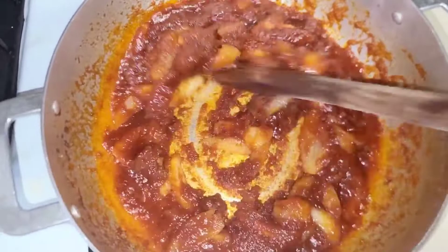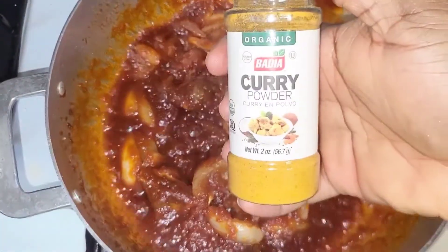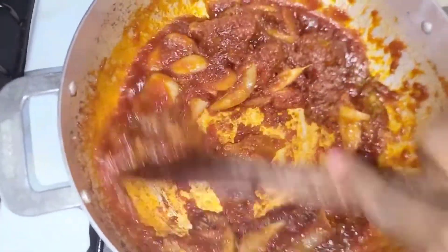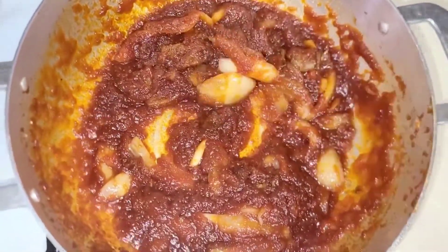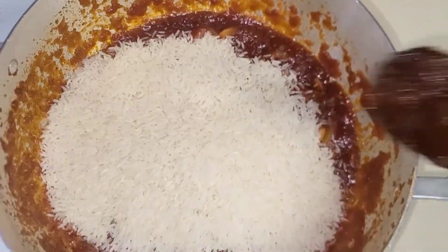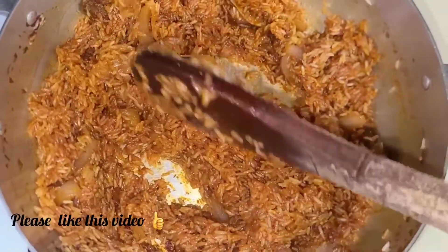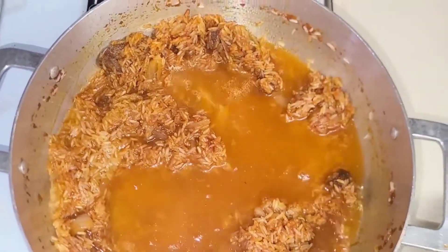After adding my jollof mix into the oil, I let it fry for about seven to ten minutes. I added my curry powder — add any seasoning you prefer. Then I let it cook for an additional two minutes before adding my rice. This mix is basically the base of your jollof rice. Normally you'd need tomatoes, tomato paste, and all other stuff, but this has everything mixed in the pack. All you need is your oil, your onions, and that's it — no blending needed.